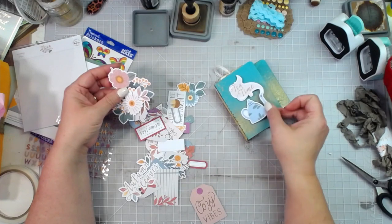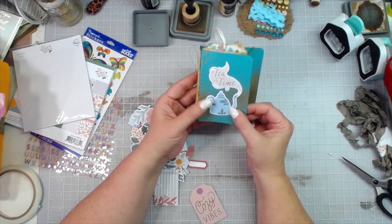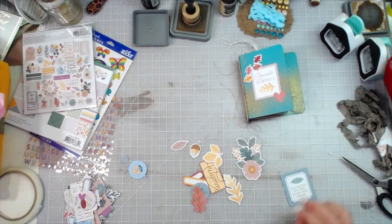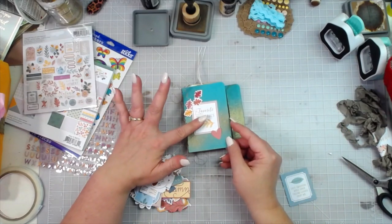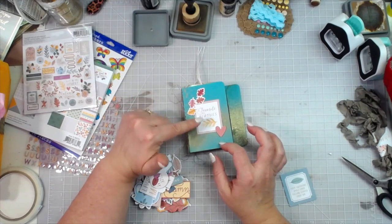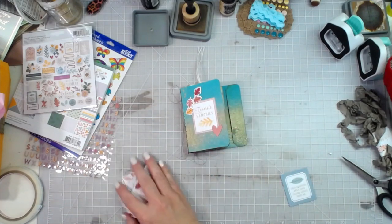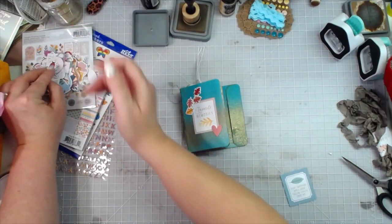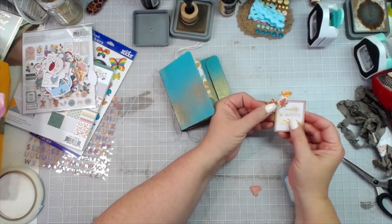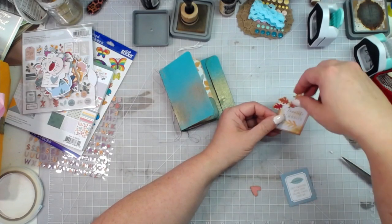Now I need to figure out what focal point I want on the front here. They've got so many cute things in here — we can also add some of these die cuts to our pockets. Let's get that notebook-looking paper out, let's pull them all out. That notebook paper — I love that. There could be tea added to this little blue doily, I like that. I think I have picked out what I want on the front — this one says 'Favorite Memories' and we've got a little leaf piece and a heart at the bottom.